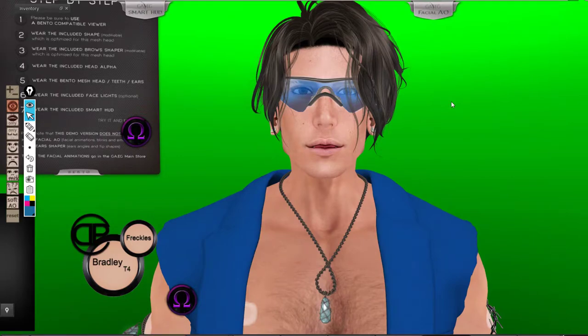Hello everybody. Today I'm going to talk to you about the Mesh Head Ivan. It just has been released by G.A.E.G. They have made the first bento head Damon, and also they made the female version Barbara, and they released Mia, and today they have released Ivan. Which is a bento head that looks different than the Damon one, because it just looks younger, like what they did with the Mia type of thing.